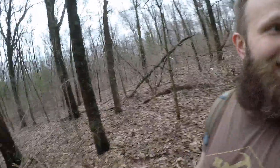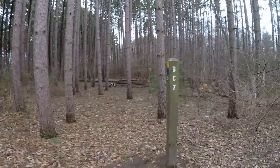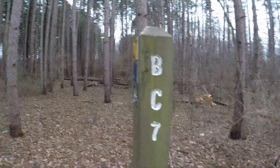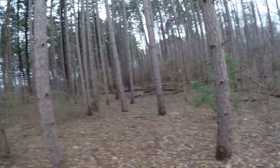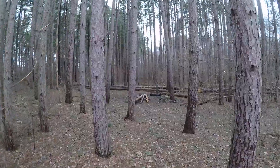I'm back guys. You guys remember this area? BC7 — first camp out was right here. Looks like really no one else has been here since I've been here, and that's been quite a while ago.